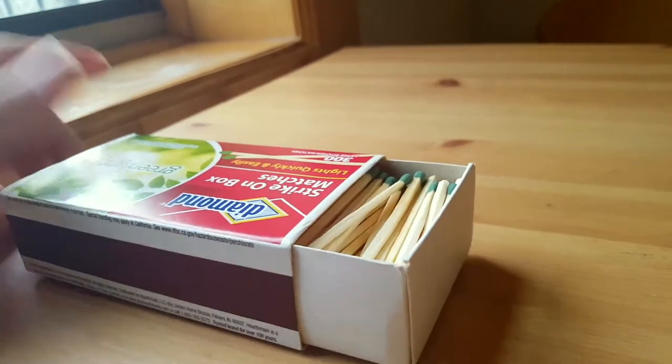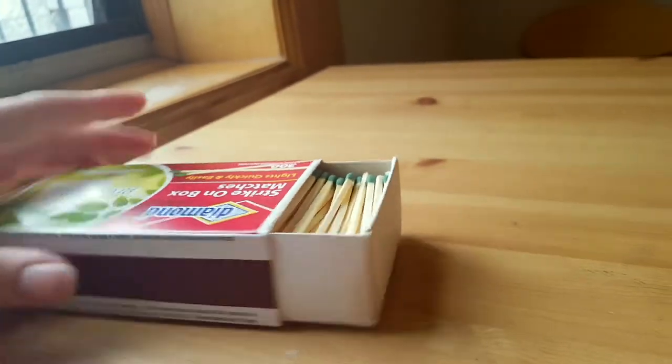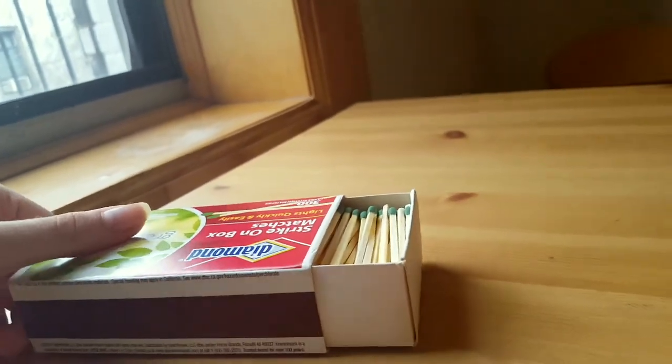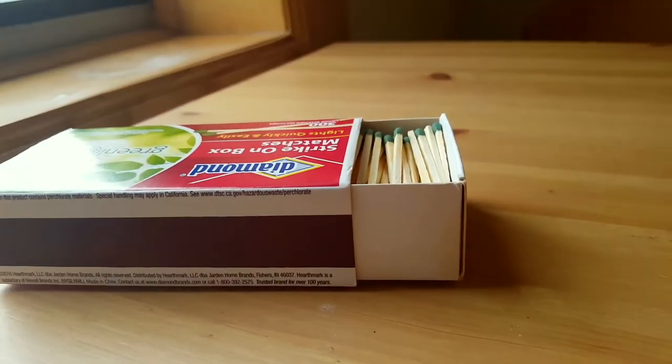Matches in general are just such a nice touch to have in your kitchen when you're setting the table and you want a really nice candelabra. I love matches. And they use wood from responsibly managed forests.